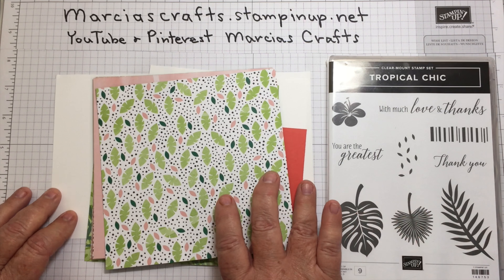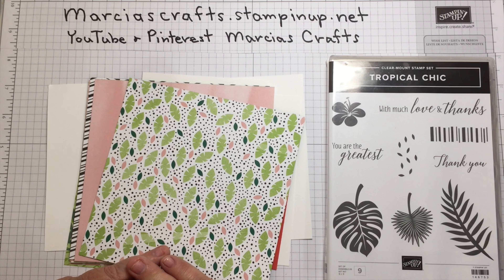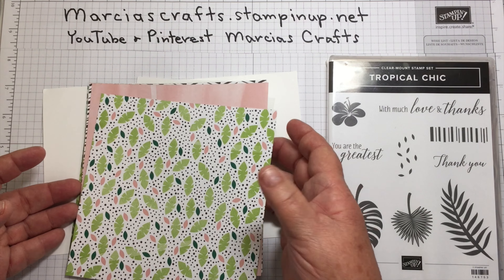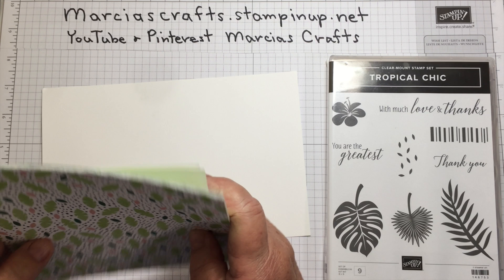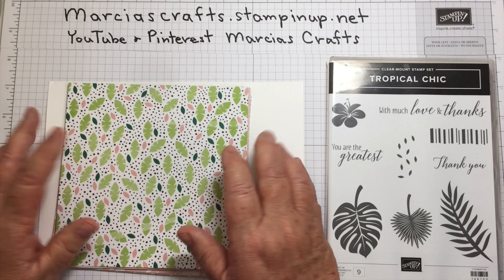Hello, my name is Marsha Johnson and I'm an independent Stampin' Up demonstrator. Together with my grandnieces and nephew, Allie, Ashley and Ryan, we are Marsha's Crafts. We're gonna try something a little different today — we're going to do a Marsha's Tip for Tuesday, and I'm gonna show you how to make your own DSP.